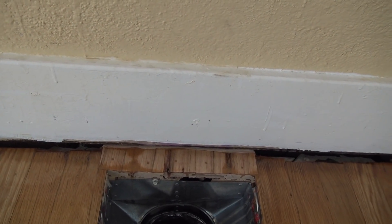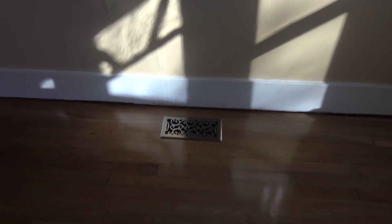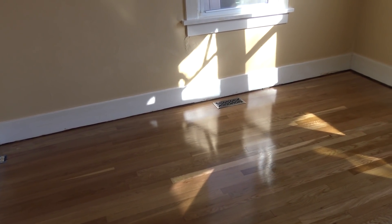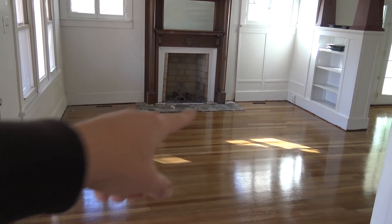I'll do that now, let it dry, and then when I'm done with the drywall and everything I should be able to finish it up. Look at that - that vent looks so good on that floor. Look how shiny it is! I still need to tile the fireplace and do all the trim on the walls.